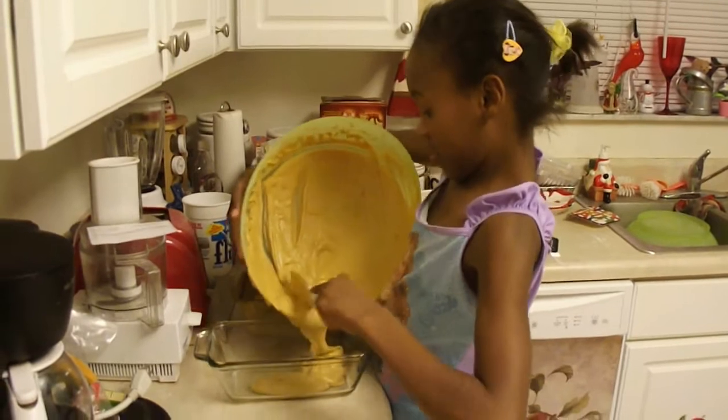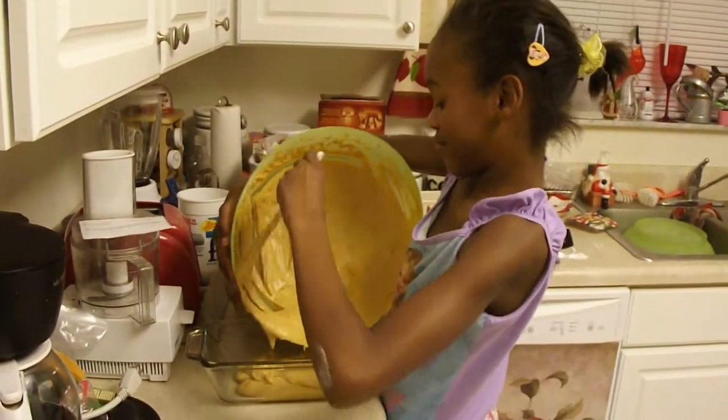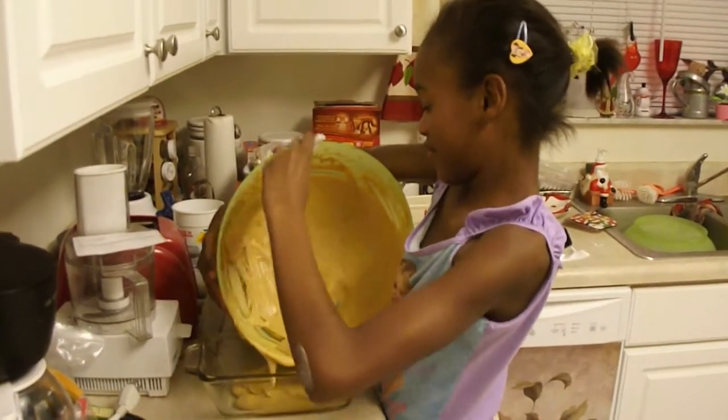Leslie's filling two bread pans with all her pumpkin bread batter, and they're going to bake them in the oven at 350 degrees.